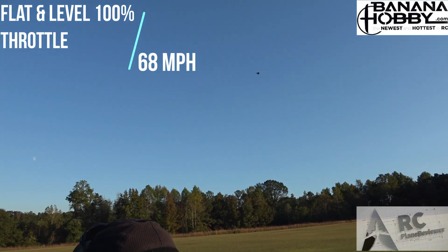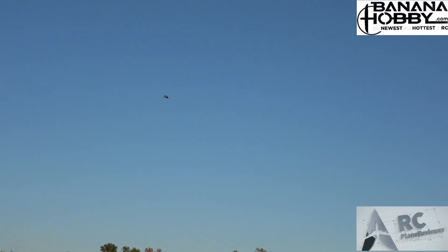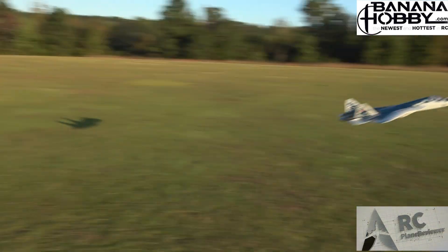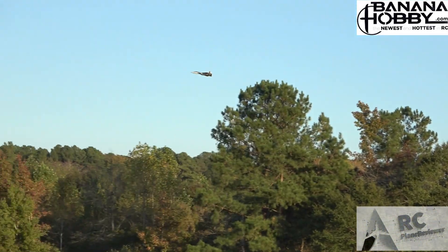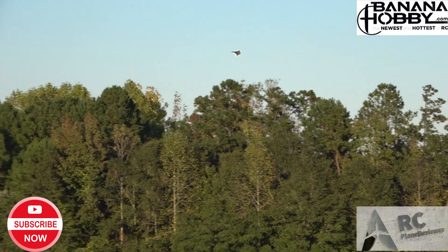We got 16 seconds left on the clock — we've been pushing it so we probably should land. All right, let's come in. I'm pretty sure that pack's hollering — it's probably screaming. Here we go guys, I'm gonna set up for a nice belly land. That was a pretty good speed trial. This thing looks really good!